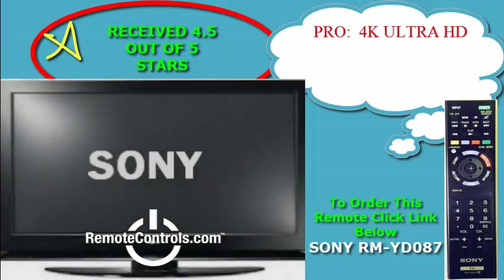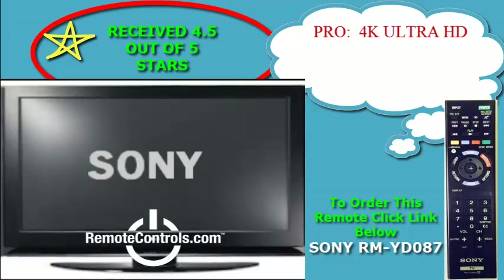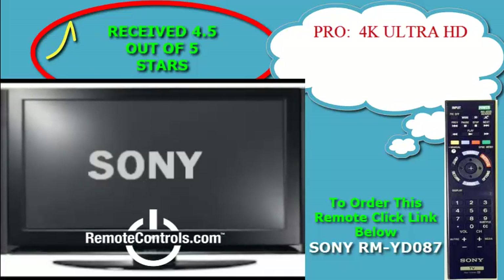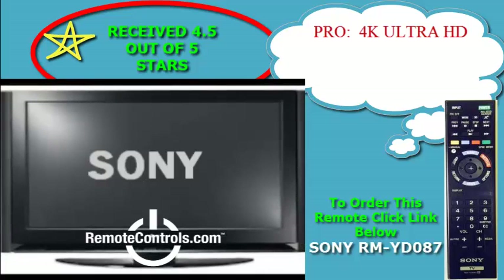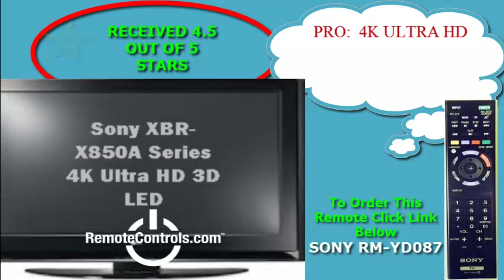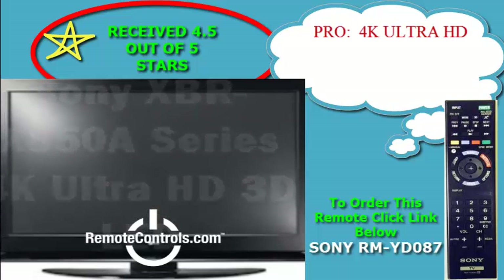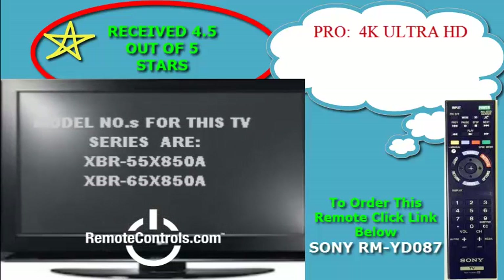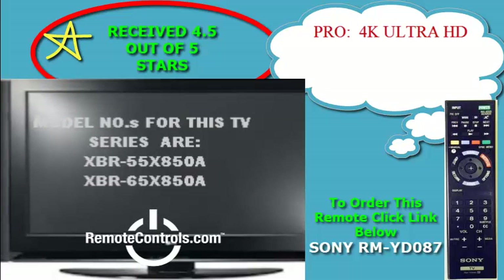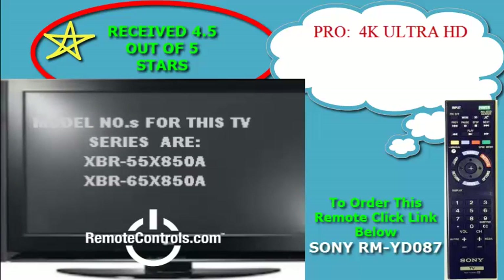Welcome and thanks for joining us for a review of Sony's XVR-X850A series 4K Ultra HD 3D LED UHD TV. UHD slash 4K in these TV's case means a pixel count of four times the amount of pixels as in today's 1080p TVs.